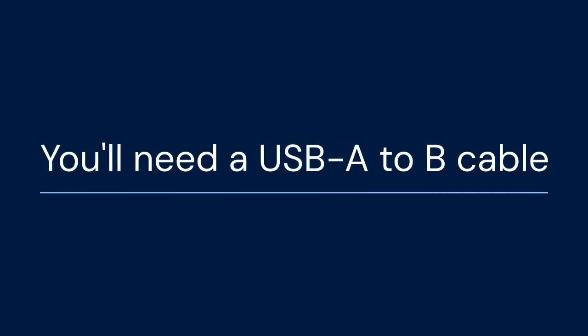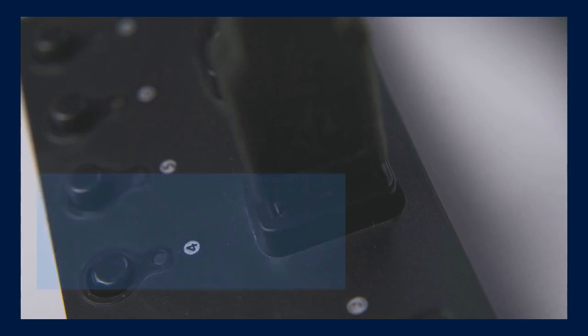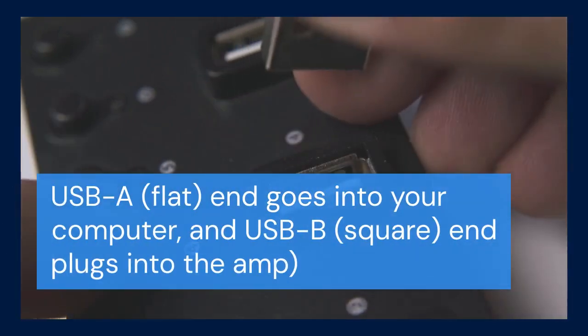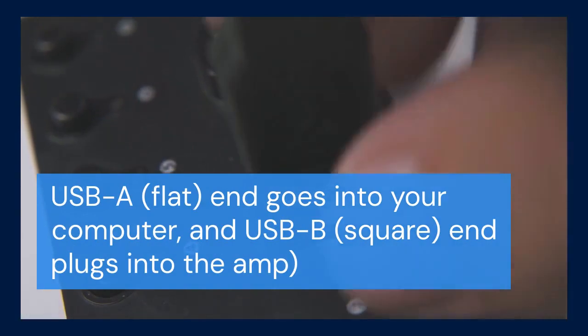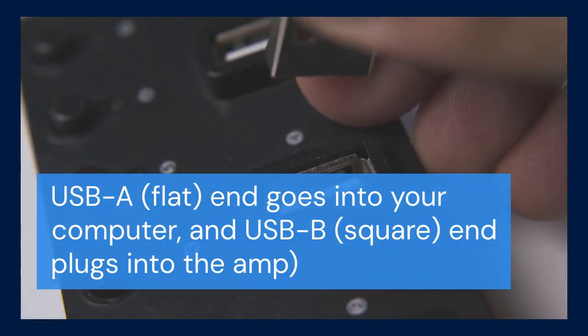First, you'll need a USB-A to USB-B cable. This is the standard cable used for many printers and MIDI devices. One end is the flat USB-A, which goes into your computer. The other end is the square USB-B, which plugs into the back of your Mustang LT25.